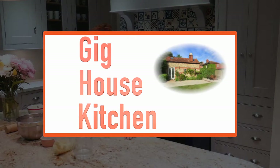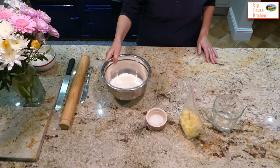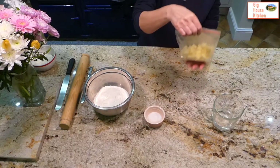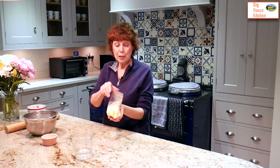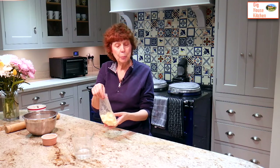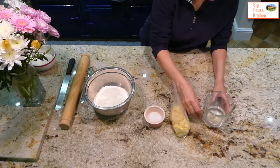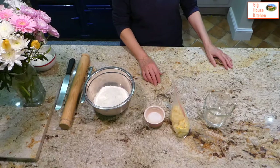Rough puff pastry is quite an easy pastry to make and a very easy pastry to handle. The main ingredients are 250 grams of bread flour, which is strong flour, a level teaspoon of salt, 150 grams of good quality butter cut into cubes and frozen for 30 minutes so they are nice and hard, and 150 mils of chilled water with a teaspoon of fresh lemon juice in.